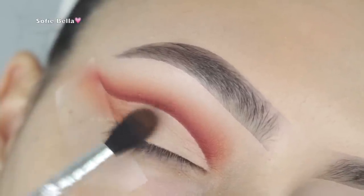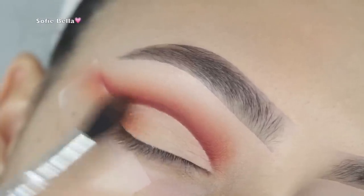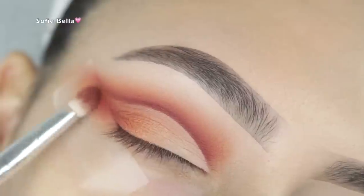As you can see here, I picked up a tapered brush and some more of that ginger shade and I'm just starting to diffuse it, bringing it in quite a bit across the lid.